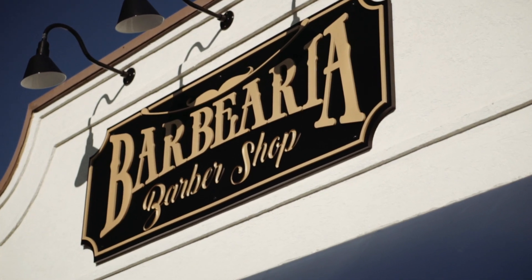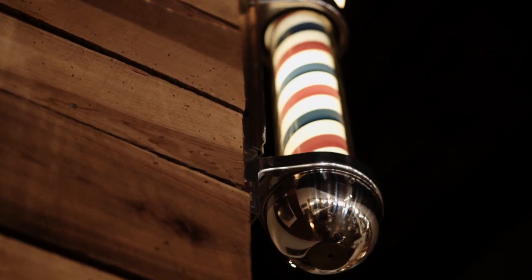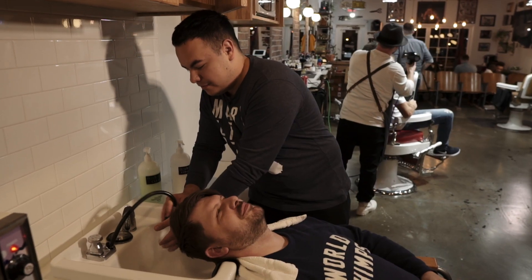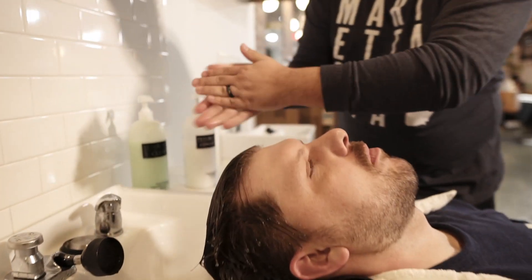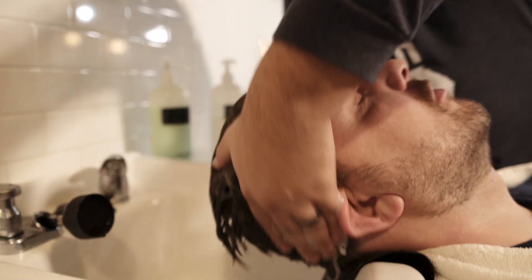Come on down, let me get this towel here. You got water filling okay? Yeah, it's good. This shampoo is actually my favorite — it's got peppermint, tea tree oil.